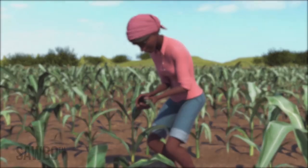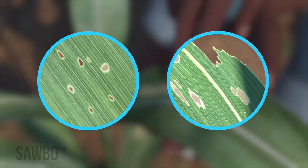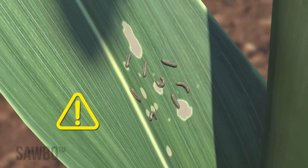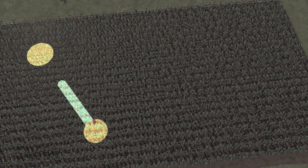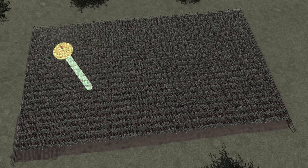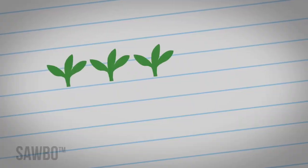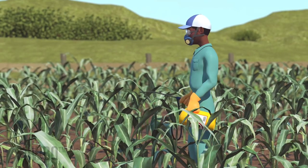Remember, each time you scout you are looking for pinhole damage to the leaves. If you see window pane patterns or the waste from the army worm, this also indicates fall army worm in your crop — remember these will be larger, harder to kill larvae. To scout, move in a W pattern through the field stopping in five different locations, and record the number of seedlings that are damaged at each location.